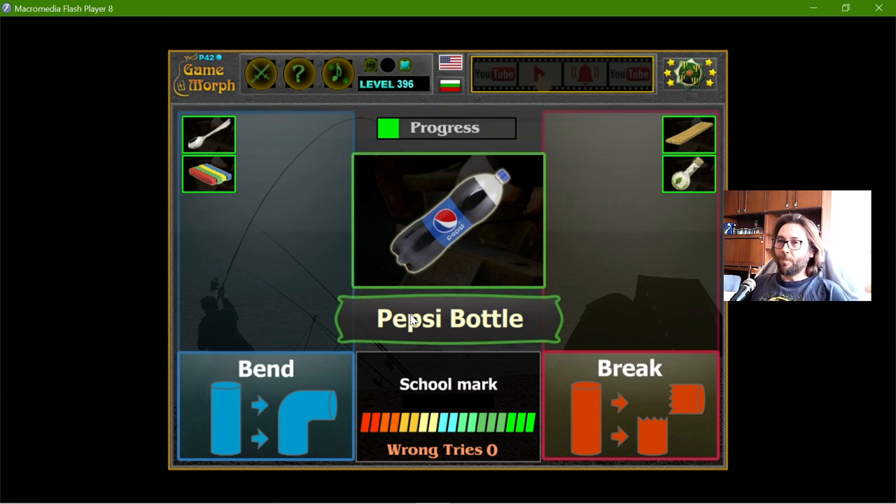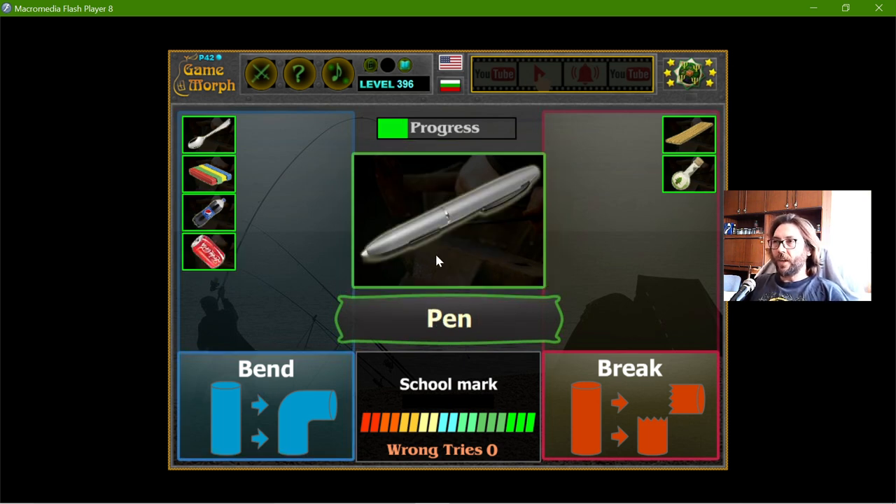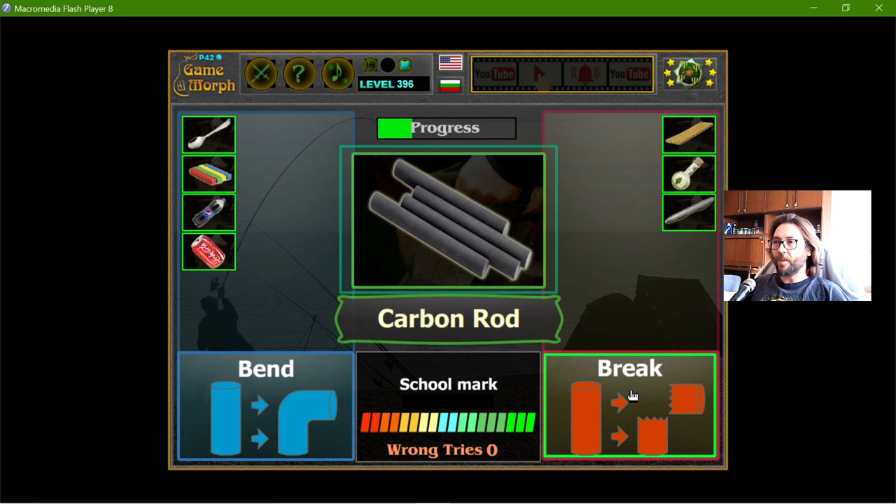The Pepsi bottle — it will bend. The aluminum cans — well, they bend. If I bend a pen, it will definitely break, although it's made of plastic. There are some plastics that do not break.